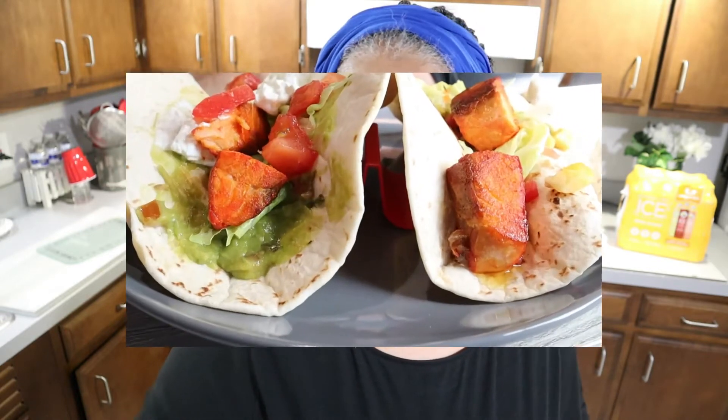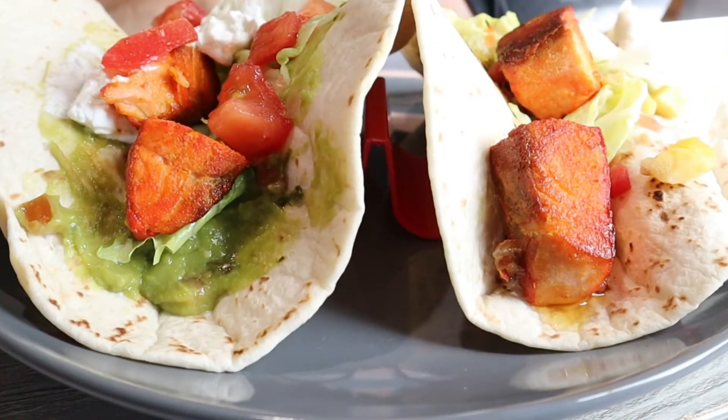Back again with Healthy Living with Ms. Renee the Barber. In today's video we will be making salmon tacos — stay with me now, let's get into the video.